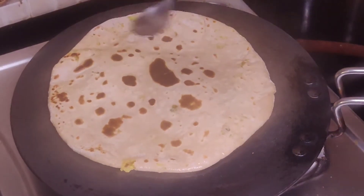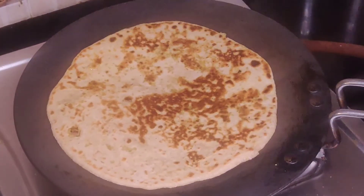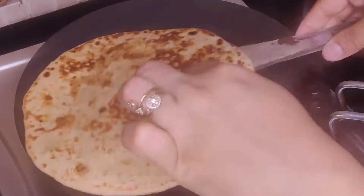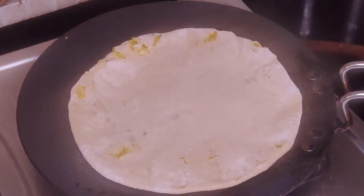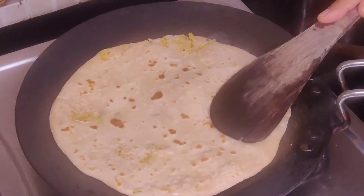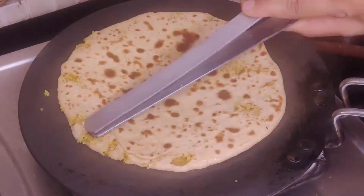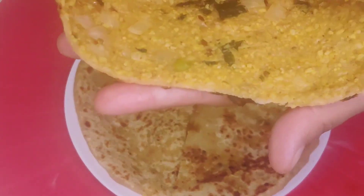Look, the paratha has cooked very well. The stuffing has also filled nicely. The parathas are very good — you can enjoy them with plain curd or pickle. The parathas are ready. Let me cut the paratha to show you how good our stuffing looks inside.